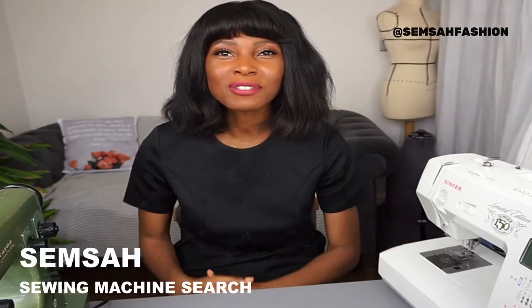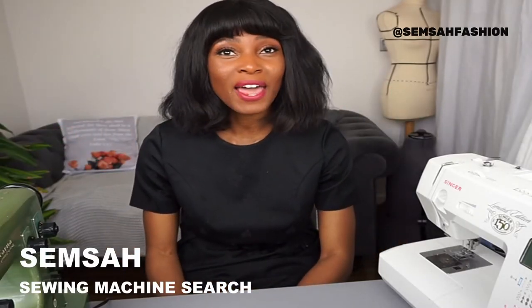Hi everyone, and welcome to the Sansa Fashion Channel, where you will learn how to revive, restore, redeem, and renew your wardrobe. In this video, I'll be discussing how to look for a sewing machine — what features to look for, where to look — and I'm going to show you three options to choose from, plus five tips on what to look for when buying a sewing machine.